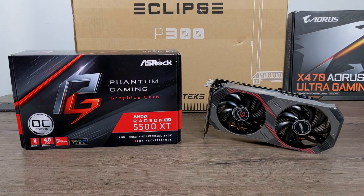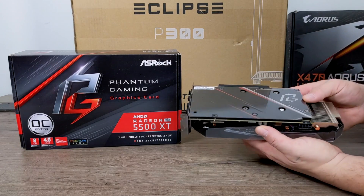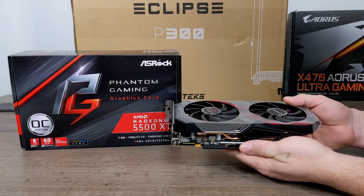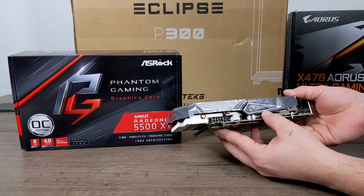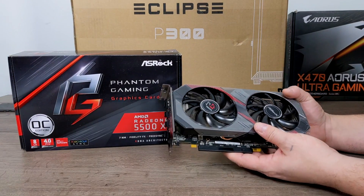ASRock was kind enough to send over one of their Phantom Gaming 5500 XTs — this is the 8 gigabyte model. I personally haven't tested the 5500 XT before, but I do have a 5700 in one of my other builds and it does a great job. I really have to see how this performs before I can recommend it, but these are going for around $189 to $199.